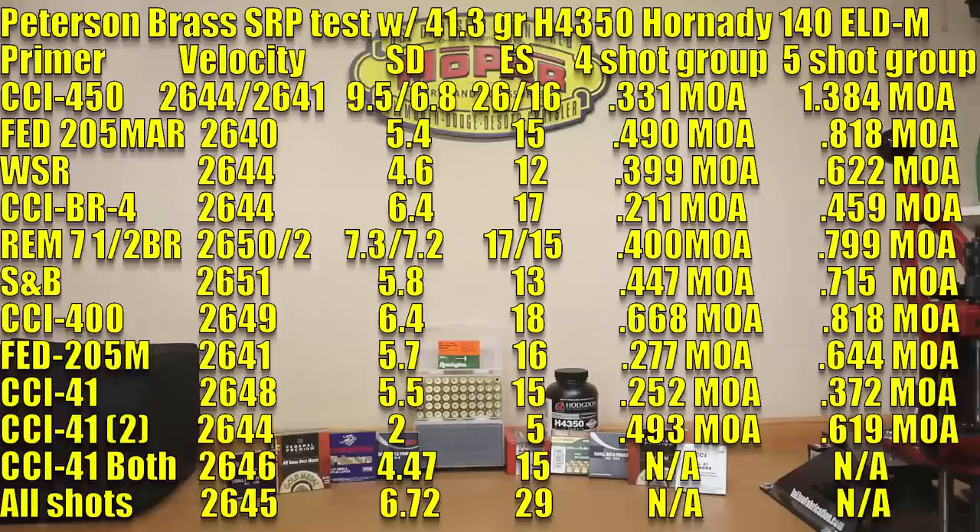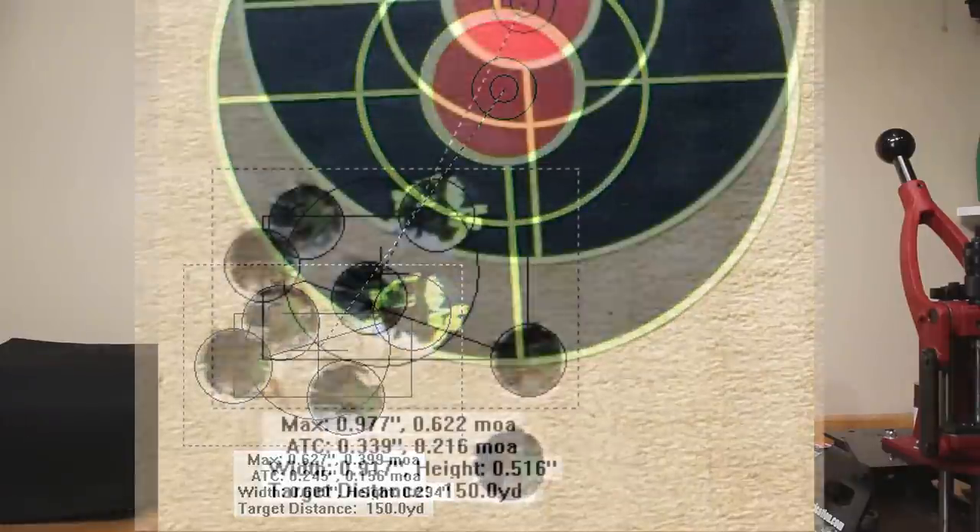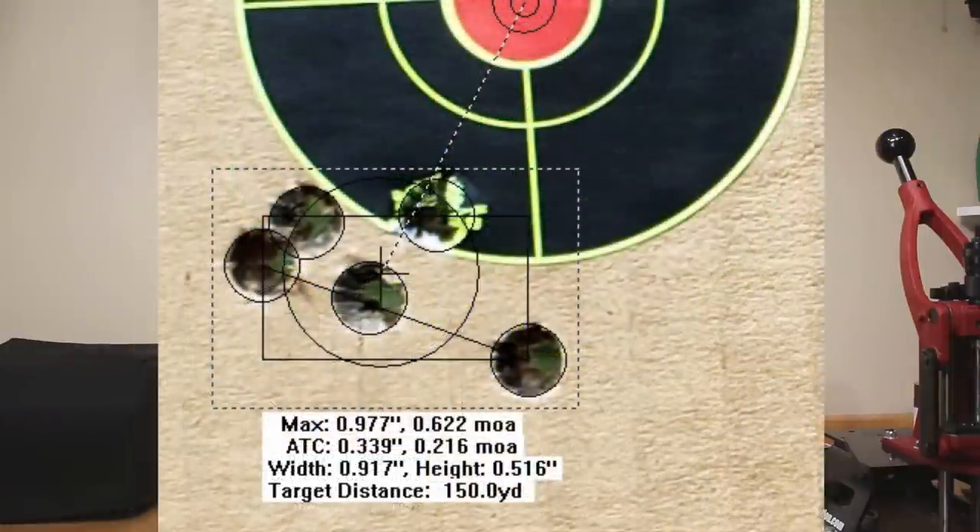Moving on to the Winchester small rifle primer: average velocity was 2644, standard deviation of 4.6, extreme spread of 12, a four-shot group of 0.399 MOA, and a five-shot group of 0.622 MOA.